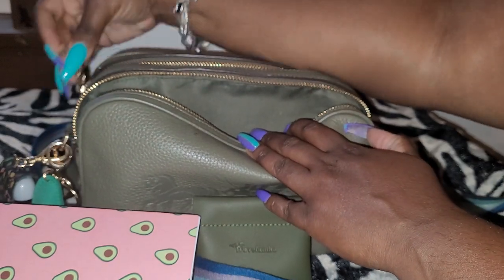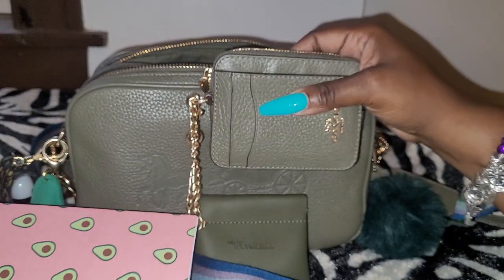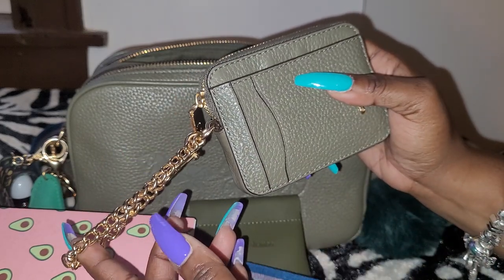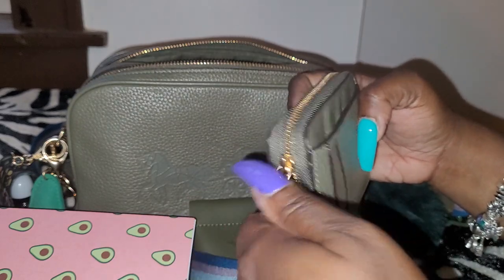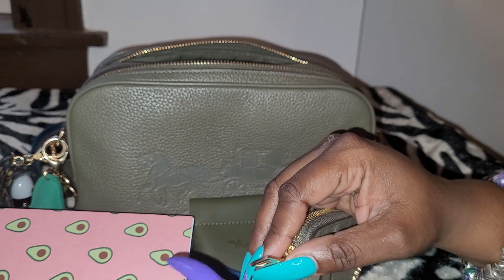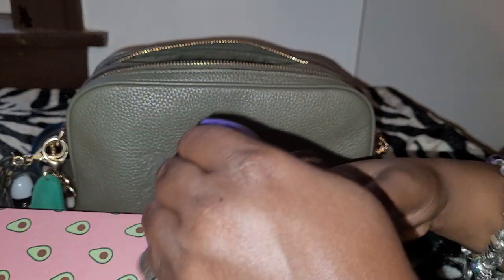Now this compartment here — I have my zip card wallet. I purchased this the same time I purchased the bag, so this is also in military green with the gold hardware. I really love these card wallets because I specifically love the chain that's attached to it. You can wear it as a wristlet, or you can attach it to the actual zipper. So when you unzip it, it's kind of like a little purse.